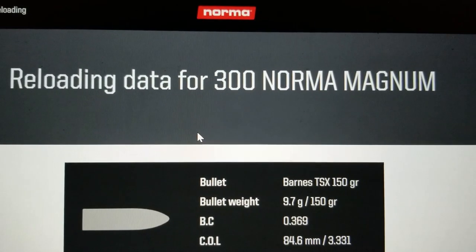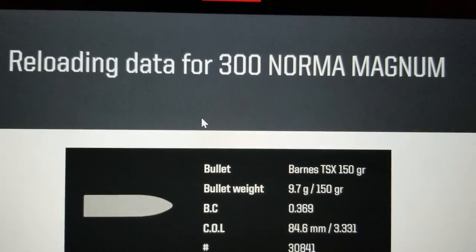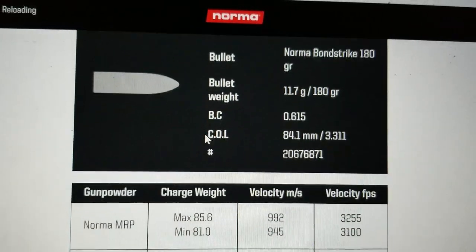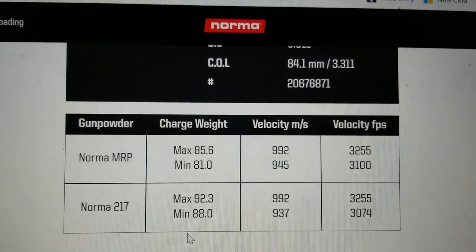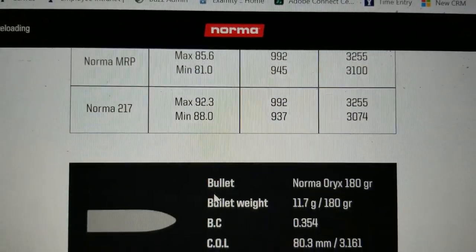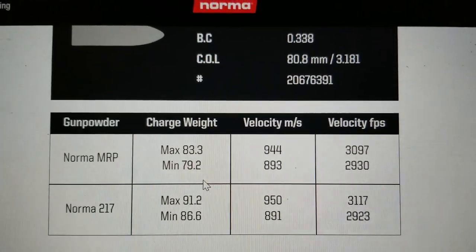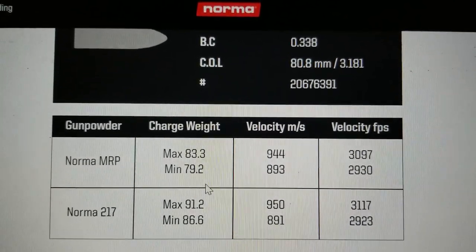Let's go ahead and look at the reloading data for the 300 Norma Magnum. This is online through Norma's website so everyone can access it. Looking at the 180 grain bullet — it's a popular hunting bullet — you're getting mid-3200 feet per second, so that's 300 Weatherby quick, definitely fast. Looking at a 200 grain bullet, you're getting 3,100 or a little bit more — 3,117. So really good speeds.